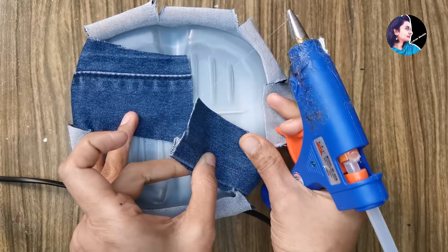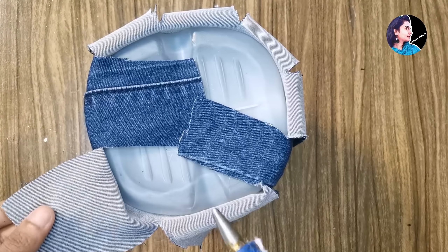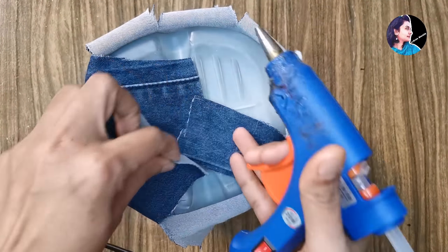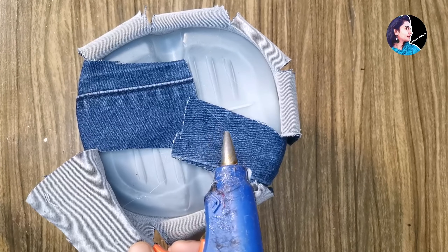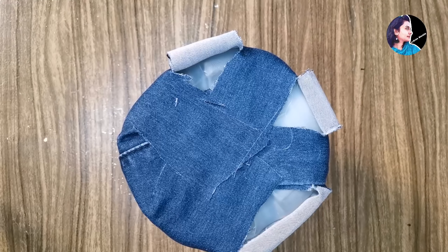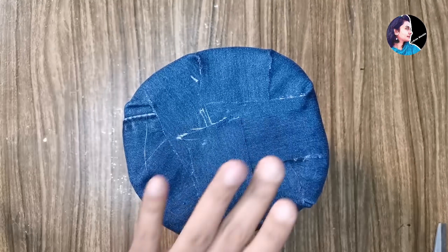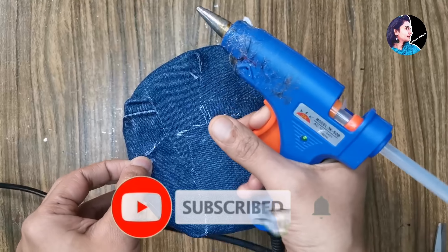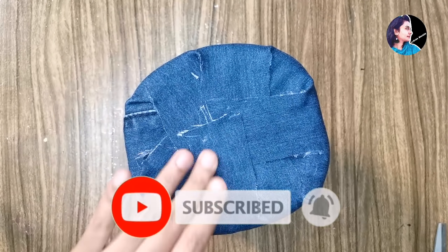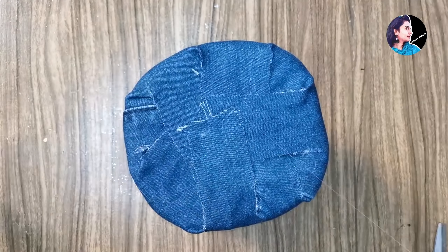If you put it in the opposite piece, you can use it together. Then put it in the same place. As you can use it, you can use it in the same way. You can put it in the same way, then you can use it in the same way.